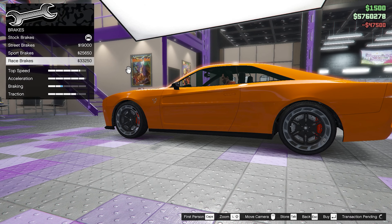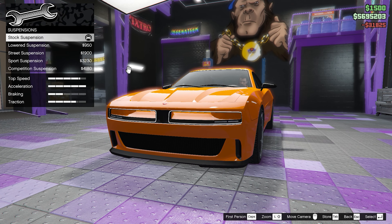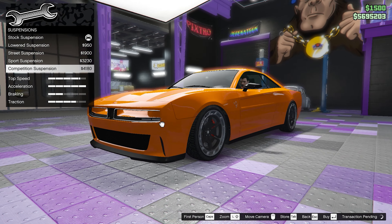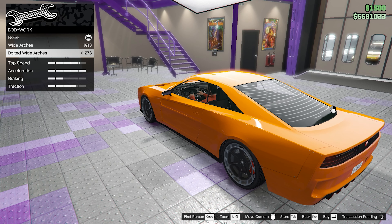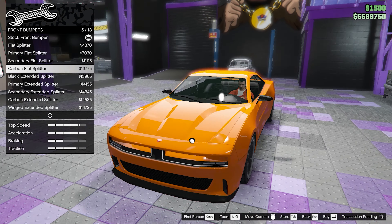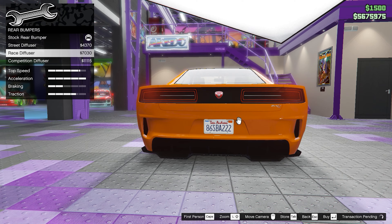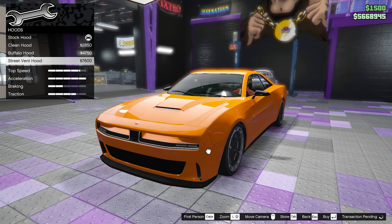Moving on to the cosmetics — for the bodywork we're going to go with the bolted white arches. Moving on to the bumpers, for the front bumpers we're going with the carbon flat splitter, and for the rear bumpers we're going with the raised diffuser. For the hoods we're going with the street vent hood.